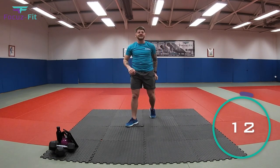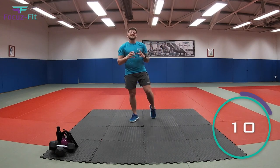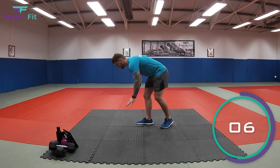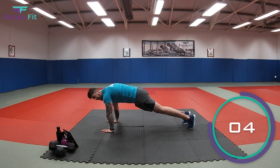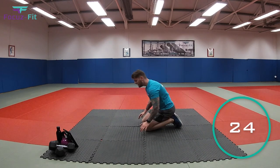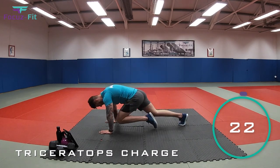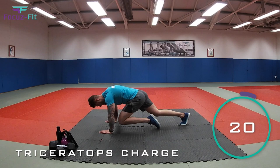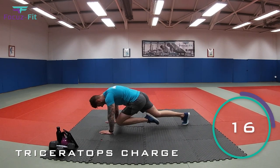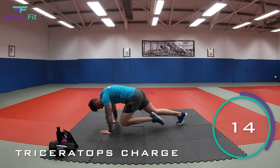Fantastic. We're into our last dinosaur, which is going to be the triceratops. And they like to charge. So we're going to come down like this and we're going to charge with our legs. Are you ready? Three, two, let's go. Come on, let's charge. Keep charging. Imagine you're a triceratops charging away. Keep going, come on.